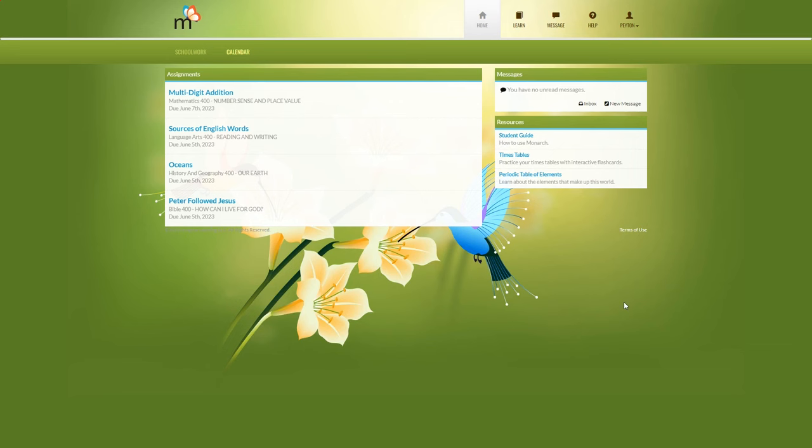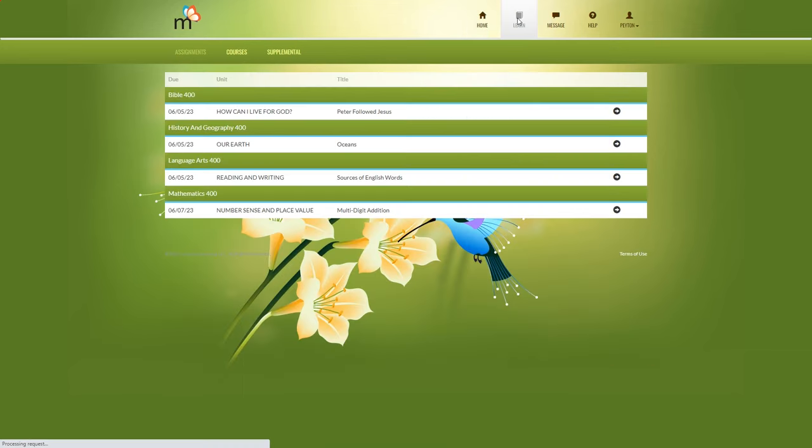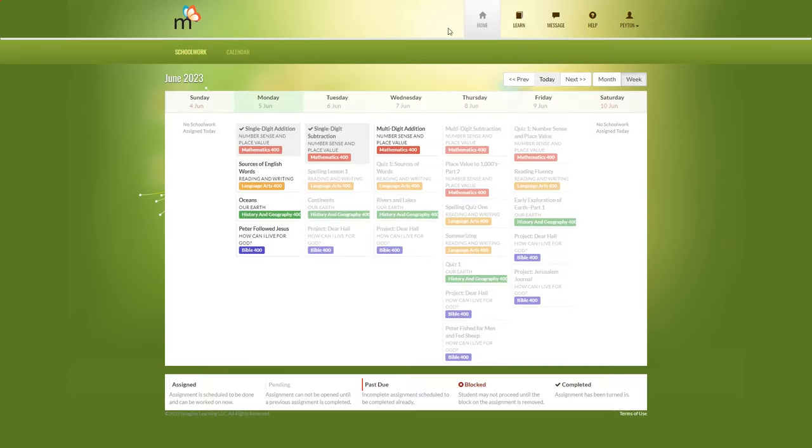That covers the parent dashboard. Now let's log in to the separate student account. Here is the student dashboard. The first tab shows assignments for today, and there is a messages and resources section on the right. They can view the calendar to see their assignments, use the learn button to go to assignments, view course progress, supplemental opportunities, messages, and help. To get started, your child can just click on their assignment and click to start, or go to the calendar and click on the lesson there.